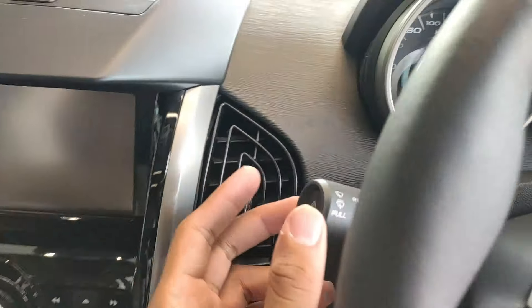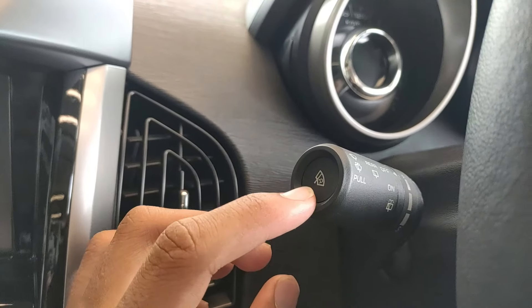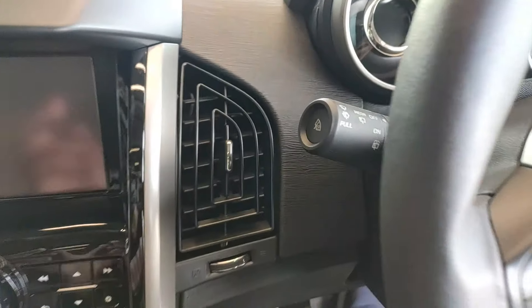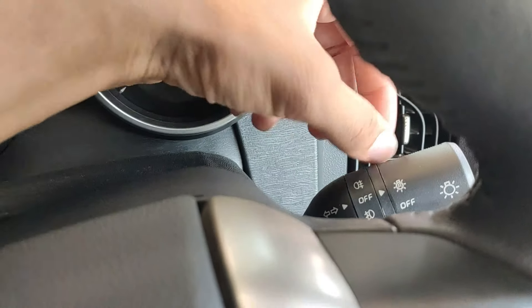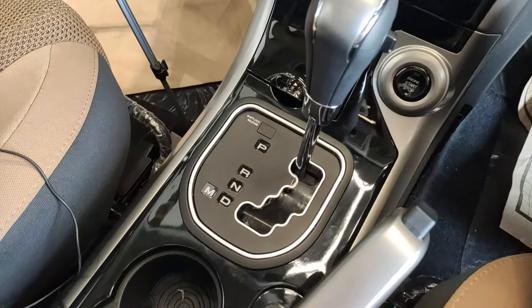You also get automatic rain-sensing wipers, with a button to toggle that on, and automatic headlamps as well.